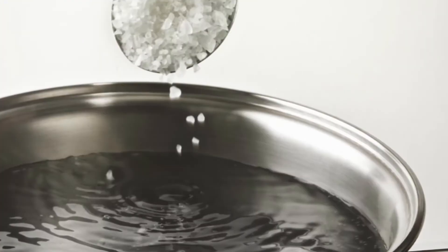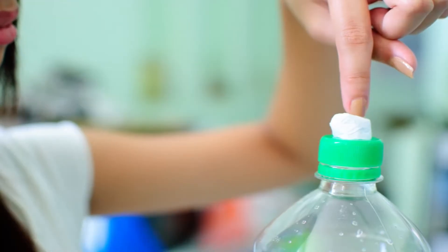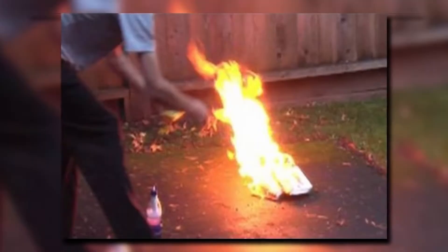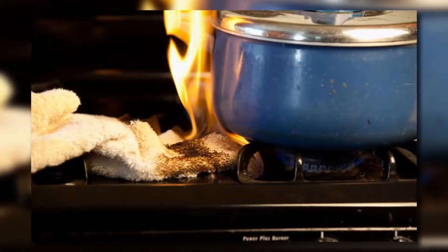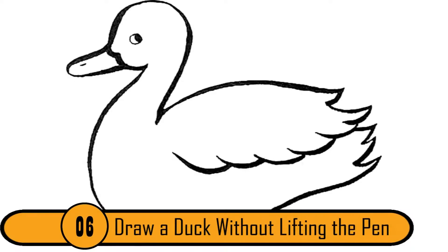Start by dissolving the salt and the sal ammoniac in the two quarts of water. Pour the mixture into two one-quart bottles. If a fire starts, you can pour one of the bottles onto the flames. It's the best way to put a fire out quickly and safely.